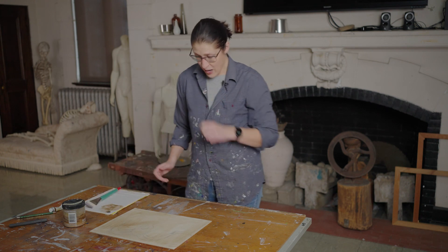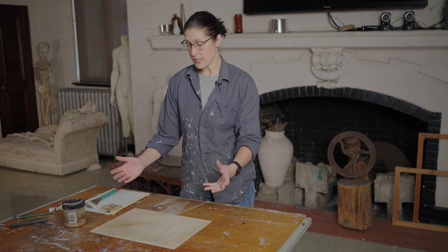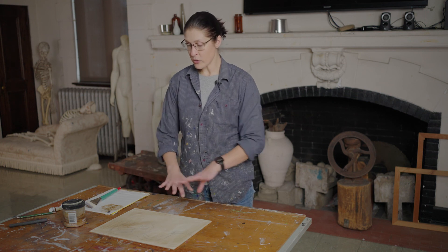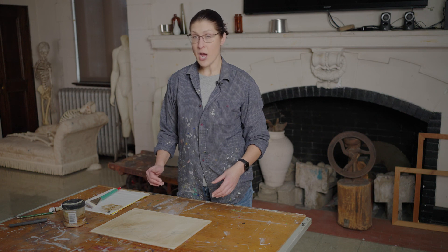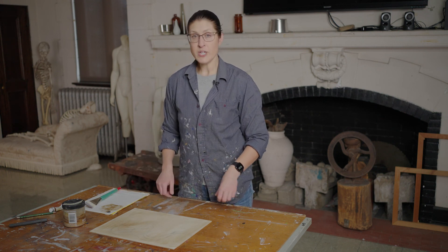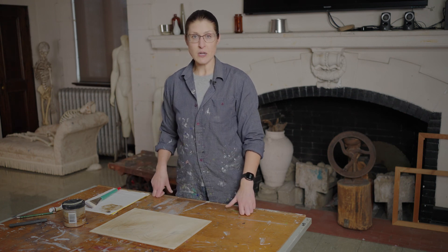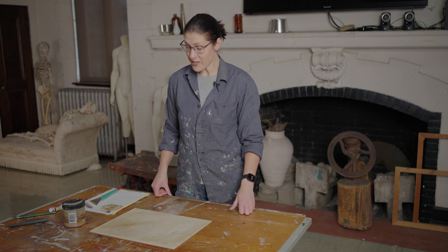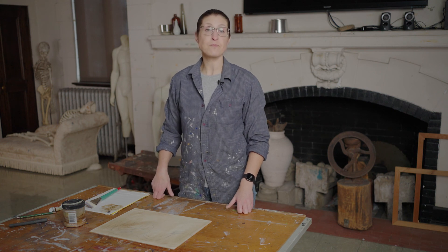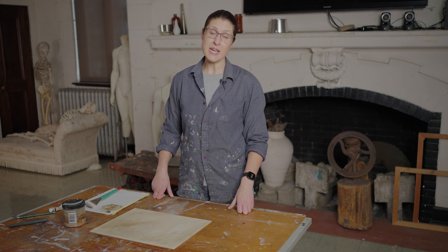For now, just let it dry, whatever the texture is, knowing you're going to paint over it. Leave it sitting flat — if you let it dry sitting upright, the mineral spirits will flow downward and leave a watery, trailing, drippy look. Sometimes that can be a good thing, but if you want it as consistent as possible, leave it sitting flat. Once it's dry, you'll be able to start on the first layer of your painting.